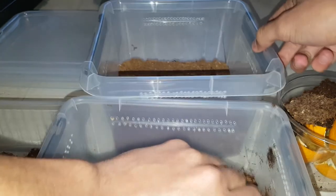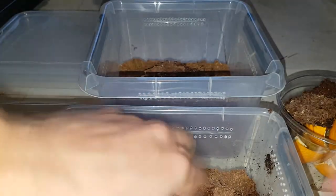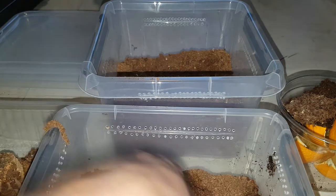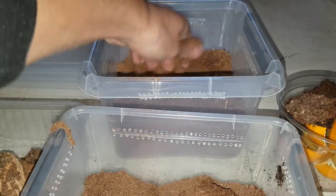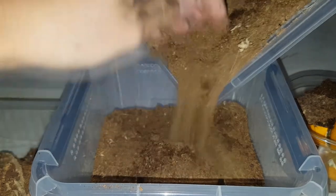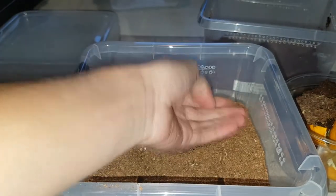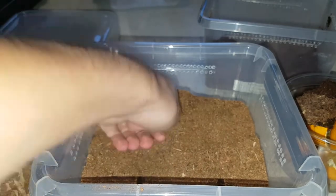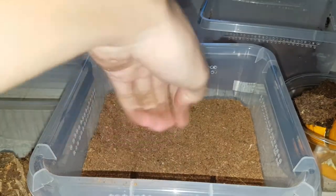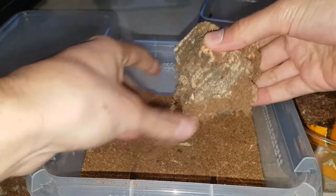Let's start moving over to the new enclosure now. When she was smaller she used to burrow, so I want to give her plenty of substrate so she can if she wants to. But I'm not sure I'll be putting all of the substrate in there. This seems to be a good amount — yeah, that'll definitely be more than enough. So now we'll just brush this off in there, because it's her webbing anyway.